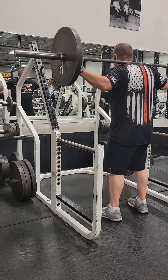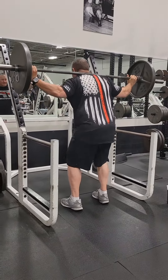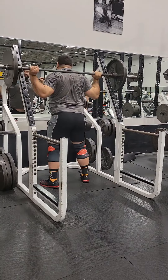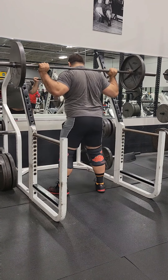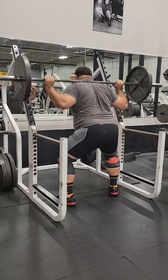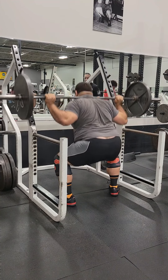So we got to the gym. It felt a bit weird because I've been squatting off a monolift for about a year now. We're using this little rack that they've got there. They also have a couple Rogue racks, which I would have preferred to use, but those two racks were being used. So we just started warming up.